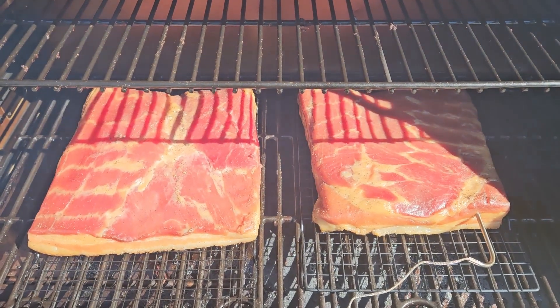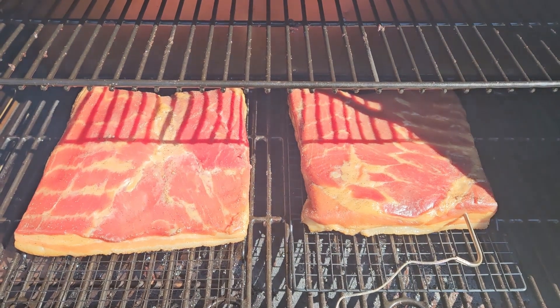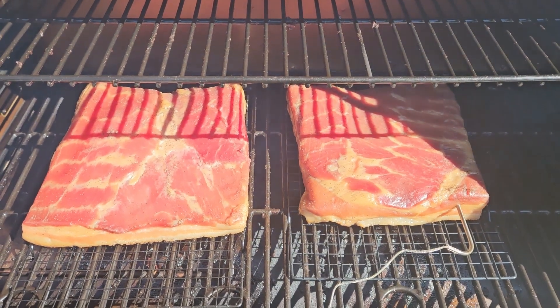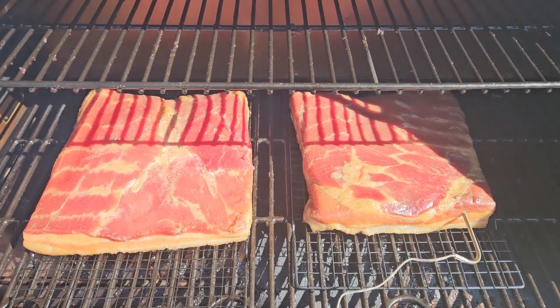Here we are on the smoker — we're going to let it get to about 140–150°F internal temp, which should take care of any bacteria. We'll pull it off at that point and then let it cool down before we start slicing.